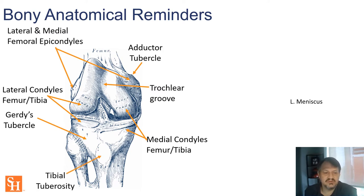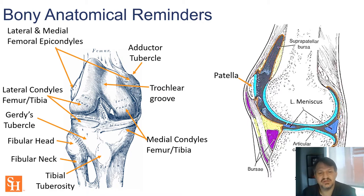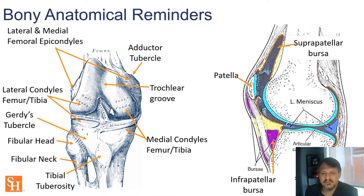The tibial tuberosity is important for infrapatellar scanning. The fibular head and fibular neck are always important to find — the common fibular nerve is near the fibular neck and should be visible on scanning. In a lateral or mid-sagittal view we can see the joint spaces and bursas. The suprapatellar bursa is really an extension from the joint capsule itself up under the patellar tendon and femur.